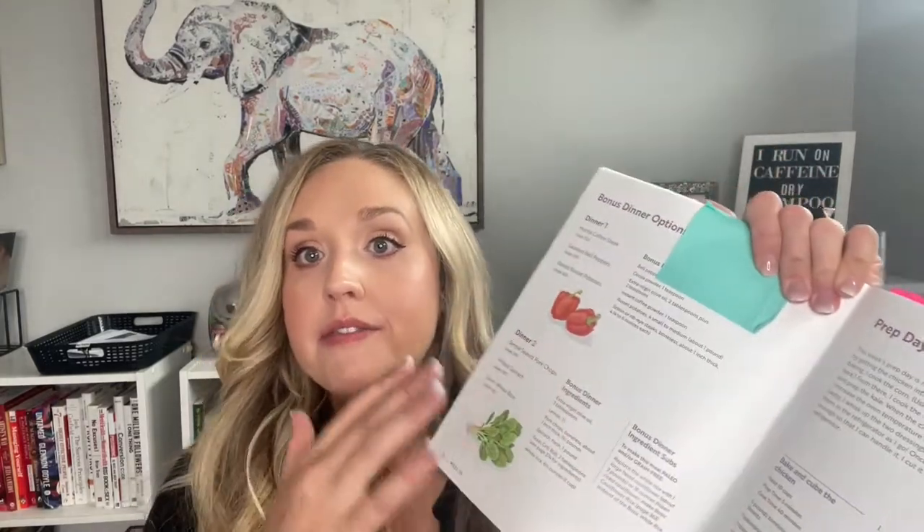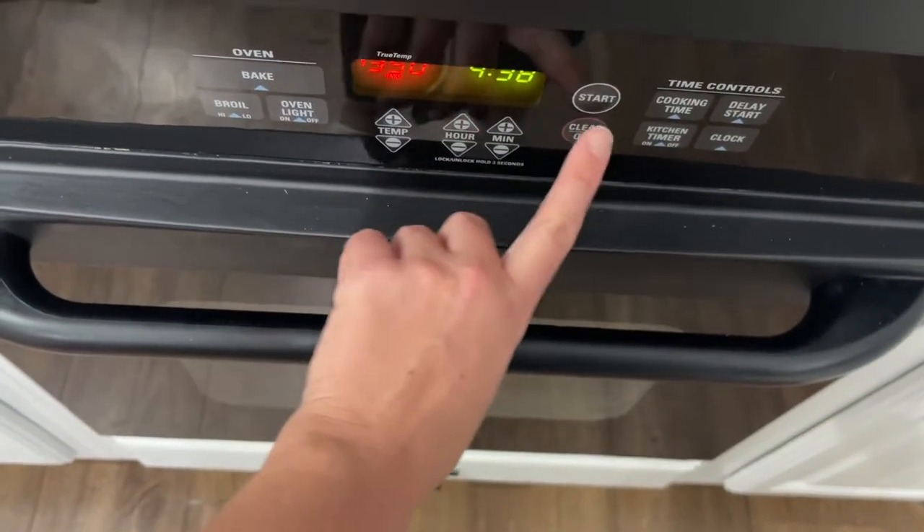I'm going to link the ingredient list in the description below so if you don't see measurements, they'll be listed there. Each chapter also has two bonus dinners — if you want to make five meals for the week, these are simpler meals, great for extra meal inspiration. Another thing to mention: there are subs on the side of each menu. Everything in this book is gluten free, and it also gives you options for low carb, keto, or dairy-free, so it's extremely flexible no matter what your diet is.